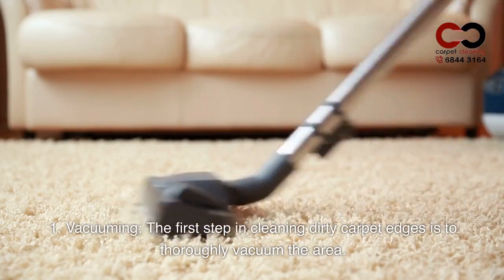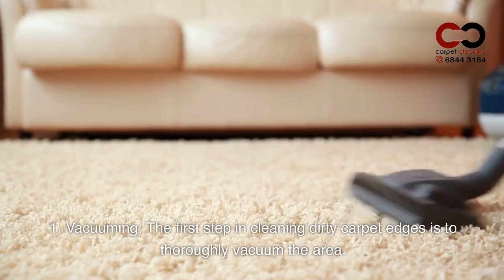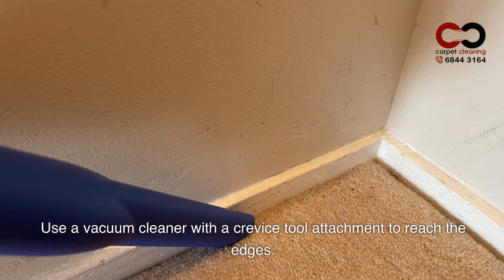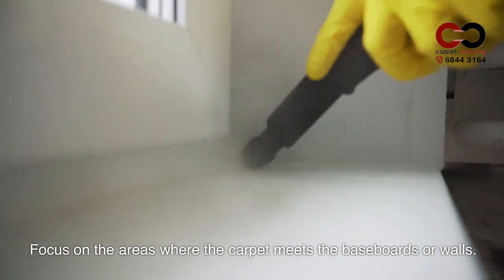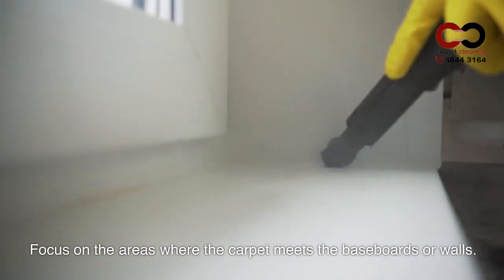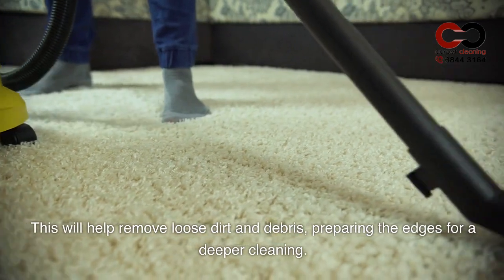1. Vacuuming. The first step in cleaning dirty carpet edges is to thoroughly vacuum the area. Use a vacuum cleaner with a crevice tool attachment to reach the edges. Focus on the areas where the carpet meets the baseboards or walls. This will help remove loose dirt and debris, preparing the edges for a deeper cleaning.